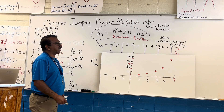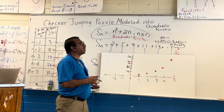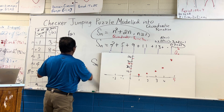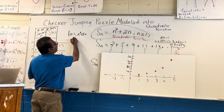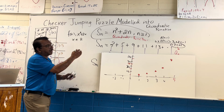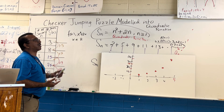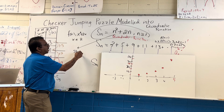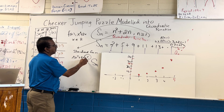Now, this is a discrete quadratic function. The domain is n equals 1, 2, 3. But if you want to use this function as f(x) equals x² plus 2x for all real numbers, then how does the graph look? We can also write this as x(x+2), so in the standard form of a quadratic equation ax² plus bx plus c, we have a=1, b=2, c=0.